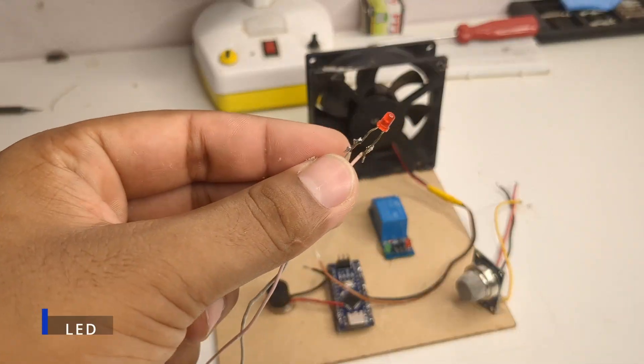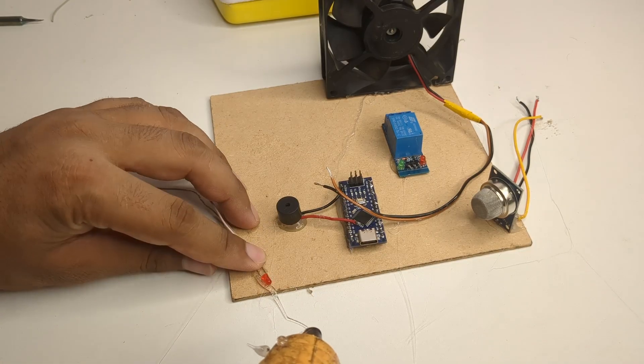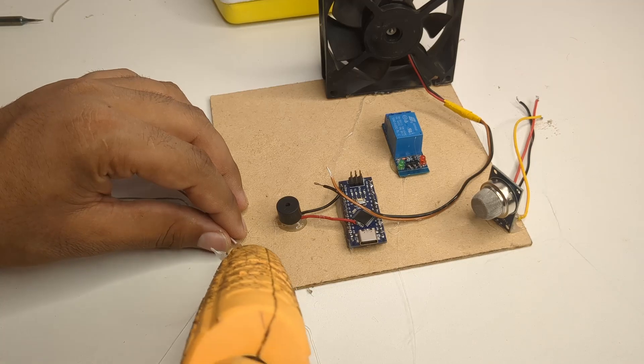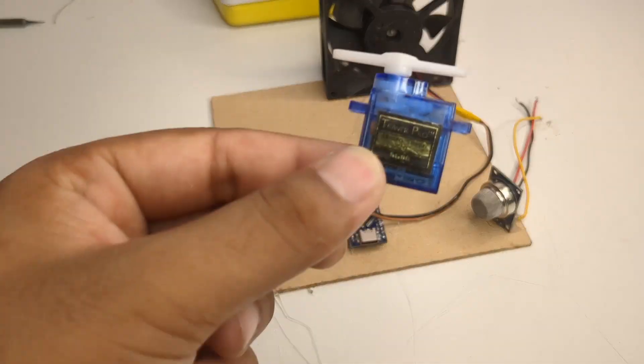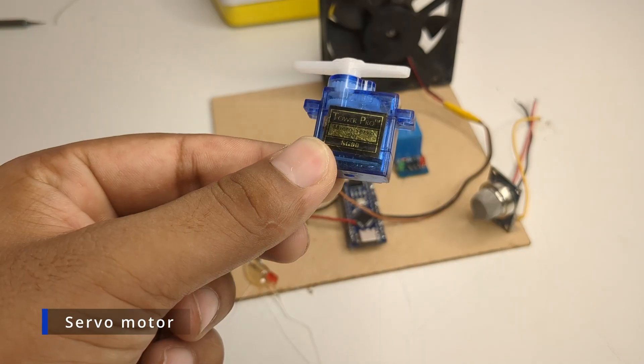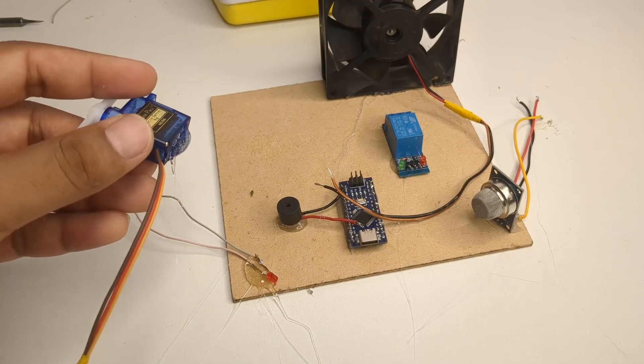To make the alerts more visible I added an LED light. Then I took a servo motor which will rotate the gas regulator knob in case of a leak. I glued the servo on the board as well.